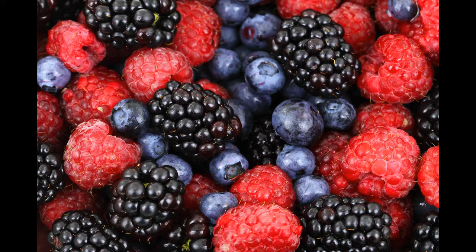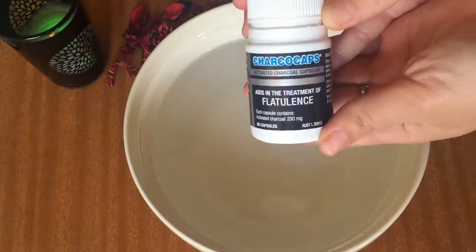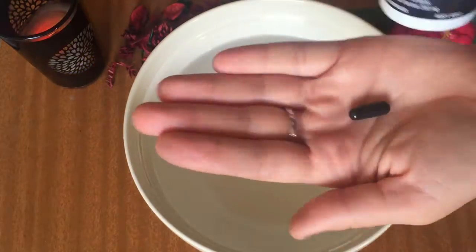Then I prepare a wash made of activated charcoal and water. The activated charcoal is great as it pulls away the toxins and herbicides away from the produce and back into the water, so it literally acts like a magnet drawing away the toxins. Here I'm using one liter of water with one capsule of activated charcoal.